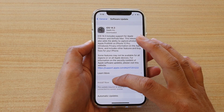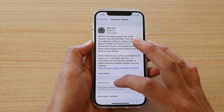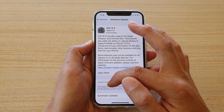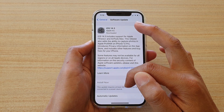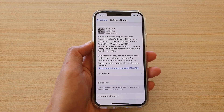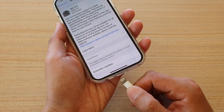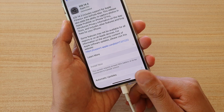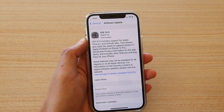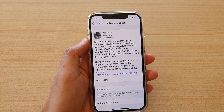There are several reasons that could cause the Install Now button to grey out. In this instance you can see it says this update requires at least 50% of battery. So this problem is quite straightforward — all you have to do is plug in your power source, plug in the lightning cable, and that will allow the phone to install.